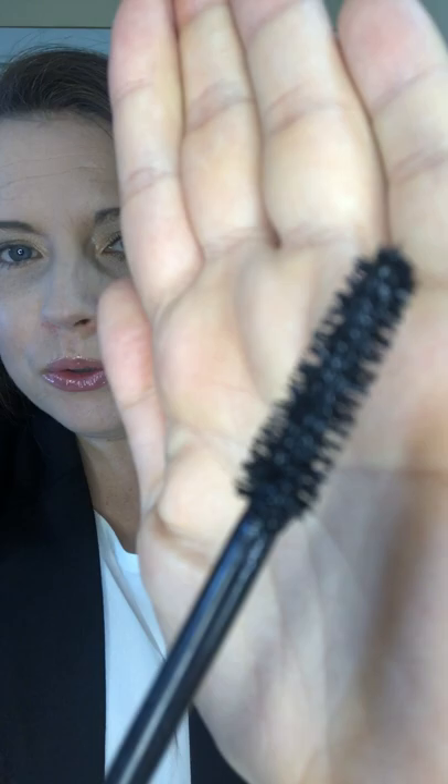Let's start with the wand — this is one of the neatest wands I have ever seen. Check this out, it's like the Christmas tree effect, a fur wand. Getting close, don't know if you can see that very well, but this brush allows mascara to reach every lash from root to tip.